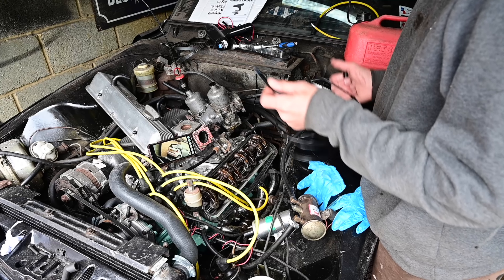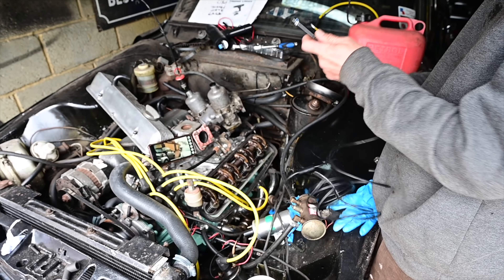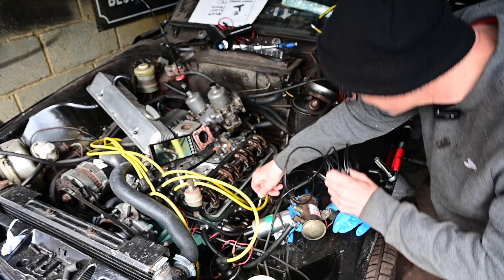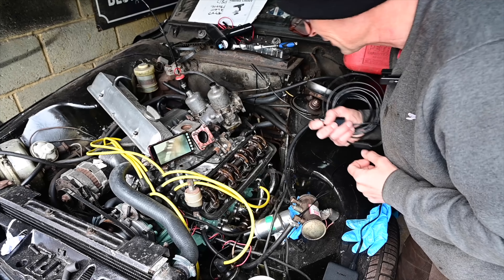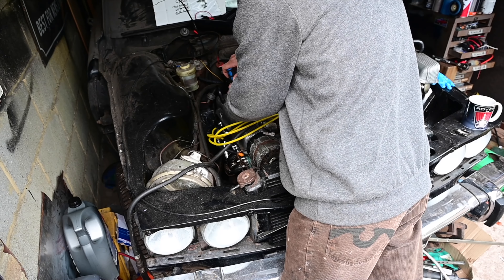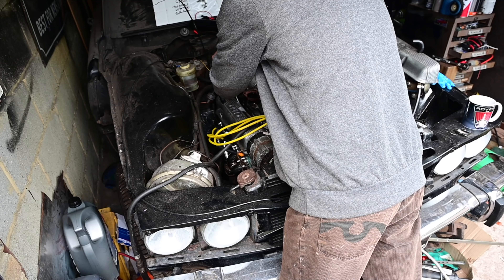Now I've got the WiFi endoscope running again - let's have a look up inside and see if we've got closed cylinders or not. Make sure it's screwed on properly, don't be dropping that inside the cylinder head. It's kind of hard to see but I think they're closed. So let's go for it and do the other side as well - hopefully this will all be good and we'll crank it over by hand in a minute.